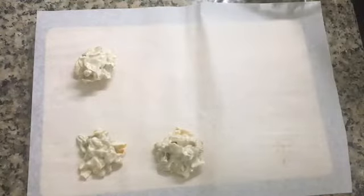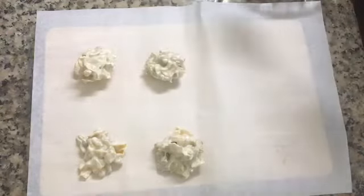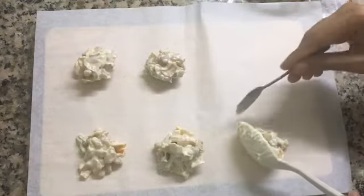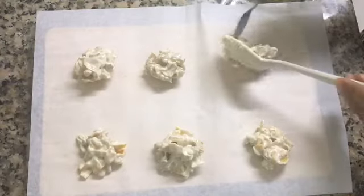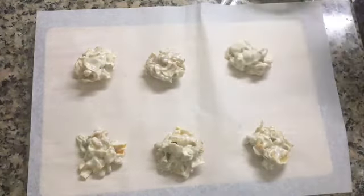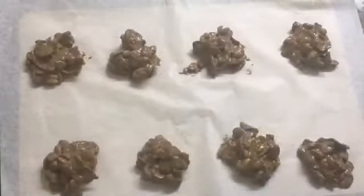Let's do the chocolate with a semi-sweet chocolate. If you don't have a problem, let's put it in the middle of the chocolate. I have made the milk chocolate for this time.